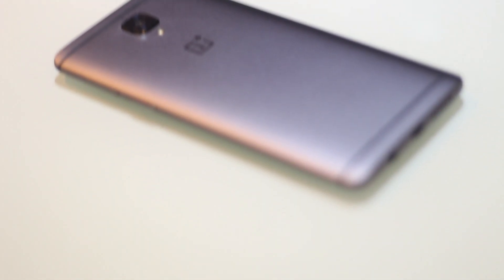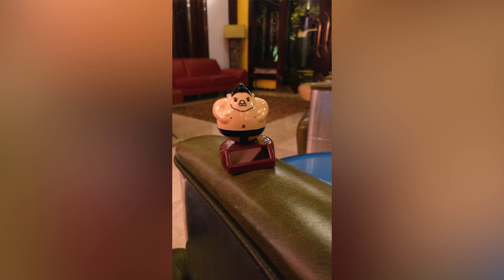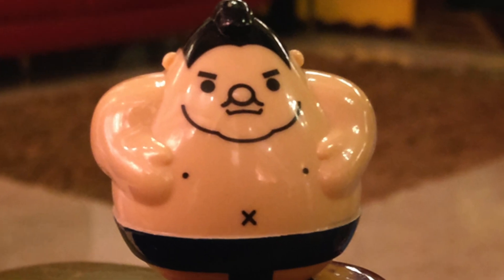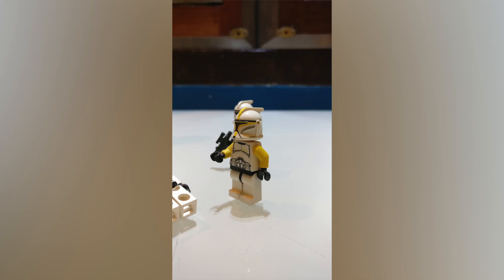The OnePlus 3T has a 16 megapixel camera and I'm going to show you some pictures taken with it. As you can see, the first picture quality is really sharp and clear with really nice colors. Zooming in, the picture has a lot of detail and there's not much noise either — it's really nice quality.